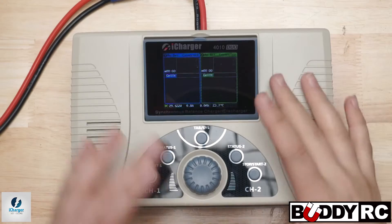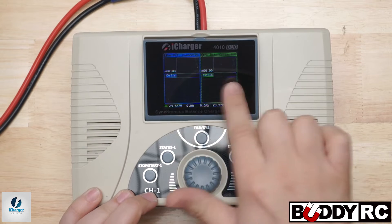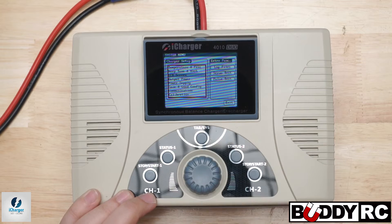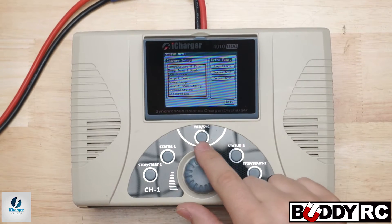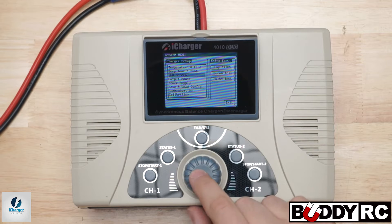We're going to go to the above view and check it out. As you can see, we have our regular screen right here. Normally you would hit this to tab between the two, but right now we're going to press and hold, and then this secret menu is going to come up. The way you get around it is you scroll, and we're going to go to where it says servo test.